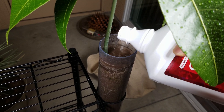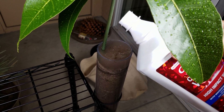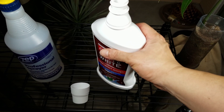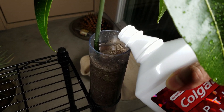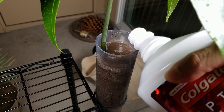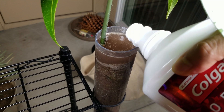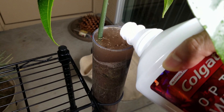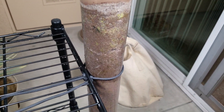I'm treating a little bit more with imidacloprid. It's really hard to water with any appreciable volume like this. The soil mixture contains half sand — it doesn't hydrate very quickly, but it also doesn't dry out very quickly because it's all entrapped by this plastic tube. And this plastic tube can't stand on its own, so I have to tie it to this wire rack.